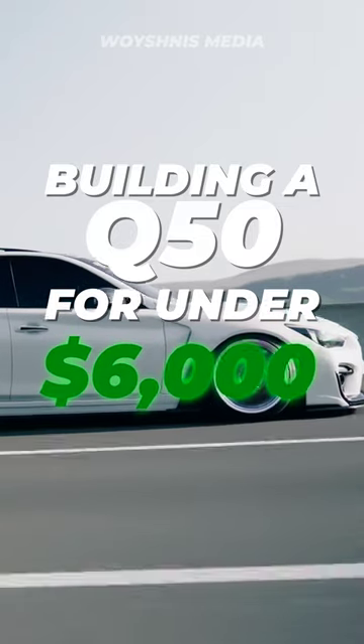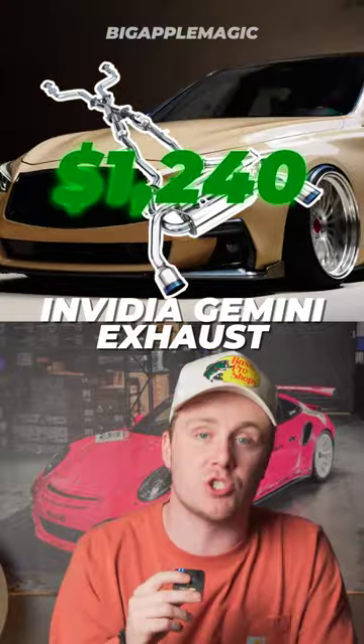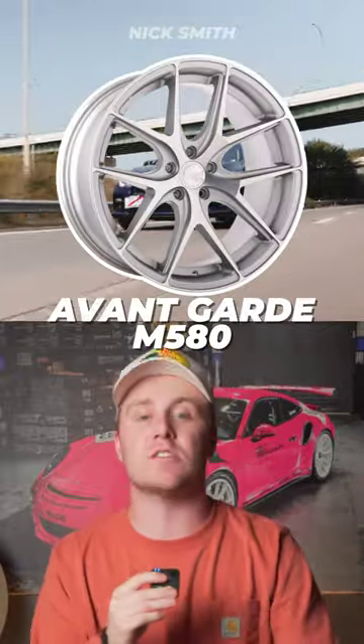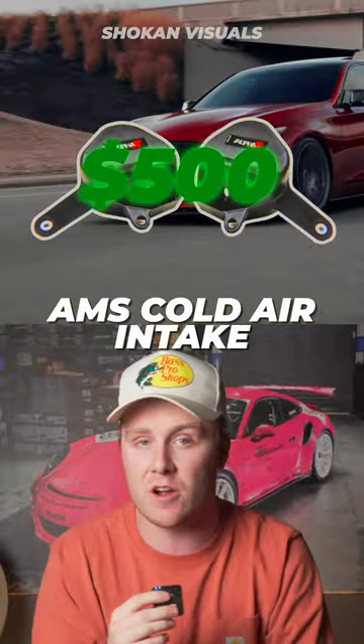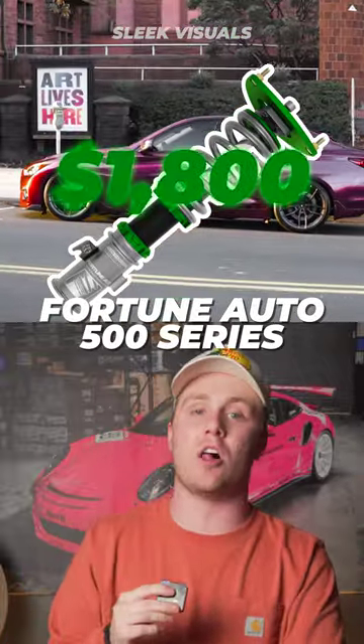Let's build an Infiniti Q50 for under six thousand dollars. First is an Invidia Gemini exhaust for one thousand two hundred forty dollars. Second is a set of Avant-Garde M580s for one thousand eight hundred dollars. Next is an AMS cold air intake for five hundred dollars.